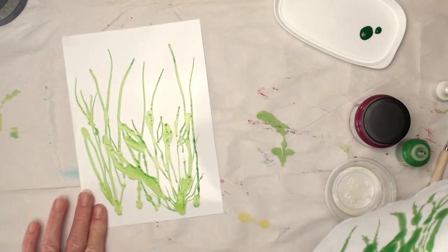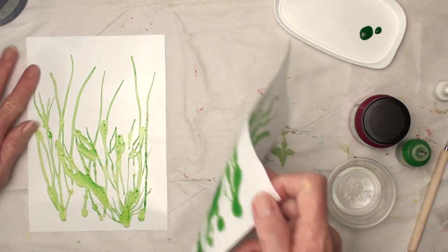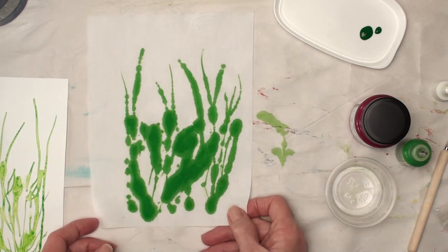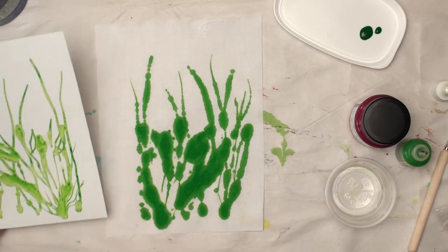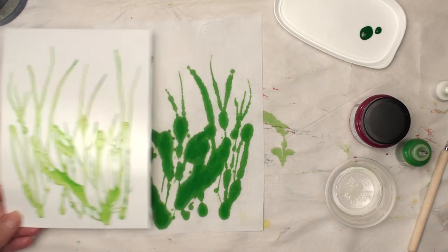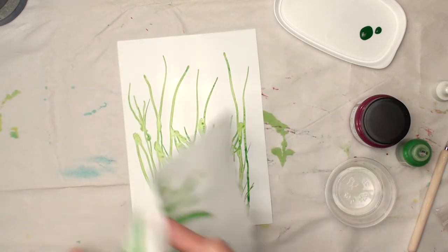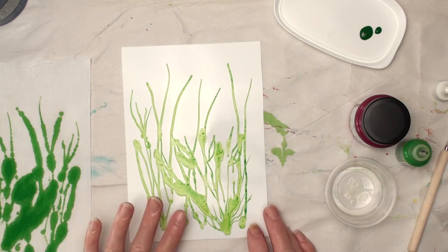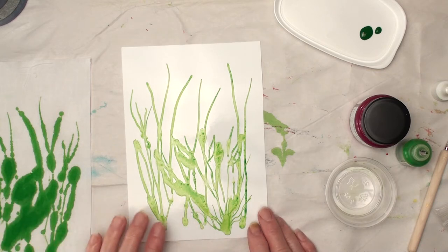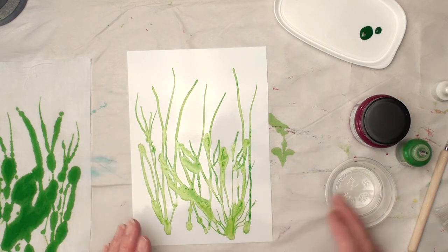This is really pretty — I could use that for something. I really like that. Now when I set this back on, it's probably not going to be in the exact same place because I'm not using any kind of register, and that's okay. I'm okay with that.